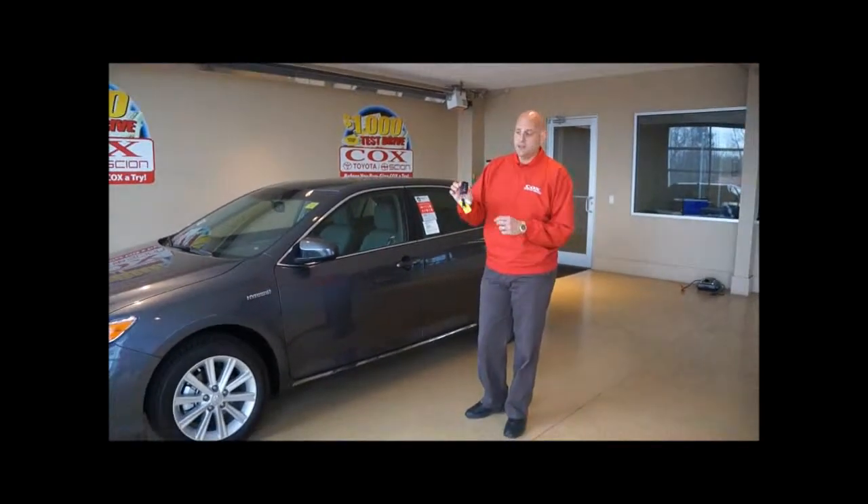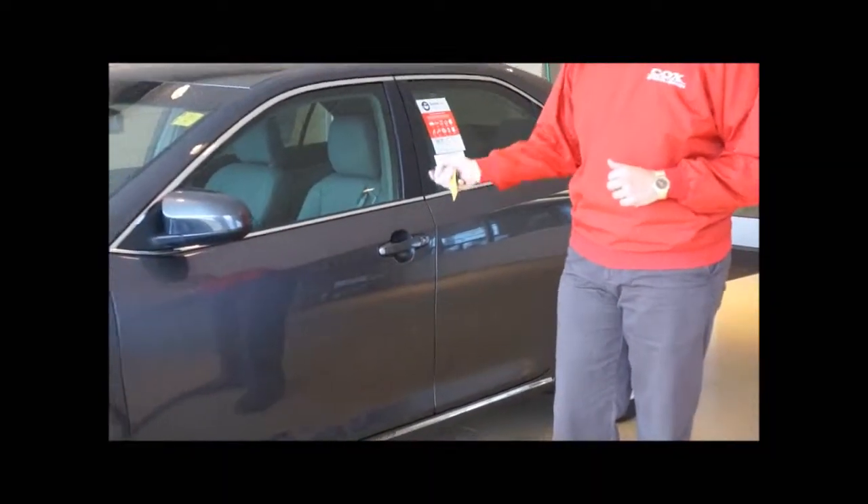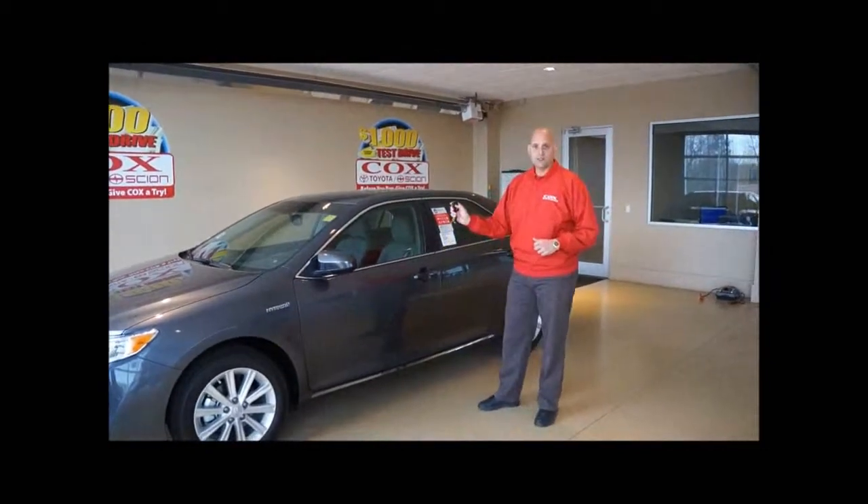This is what would be a smart key. As you see, it doesn't have any type of key with it. It works just like your normal key fob would — it will lock the car and it will open it the same way.